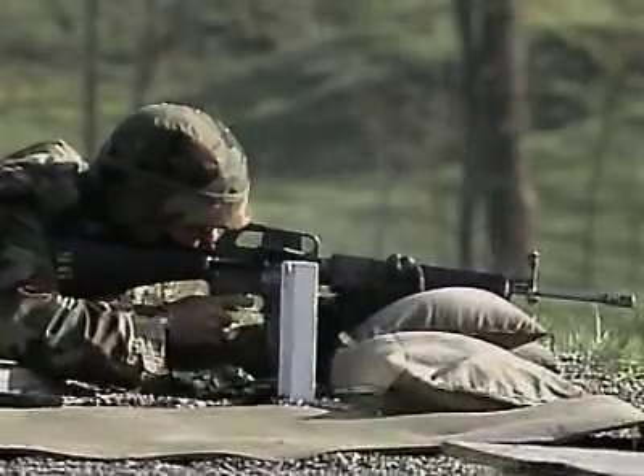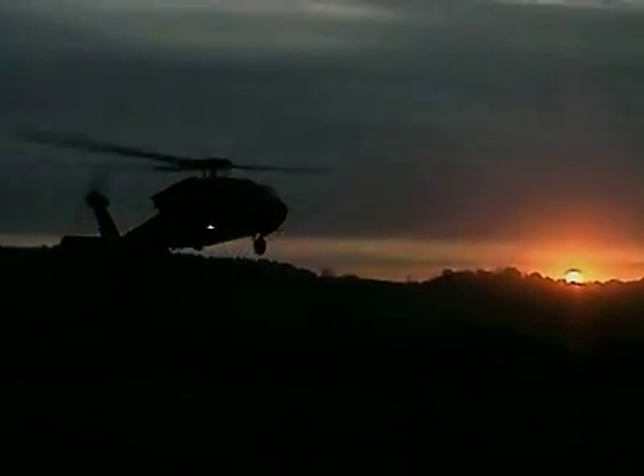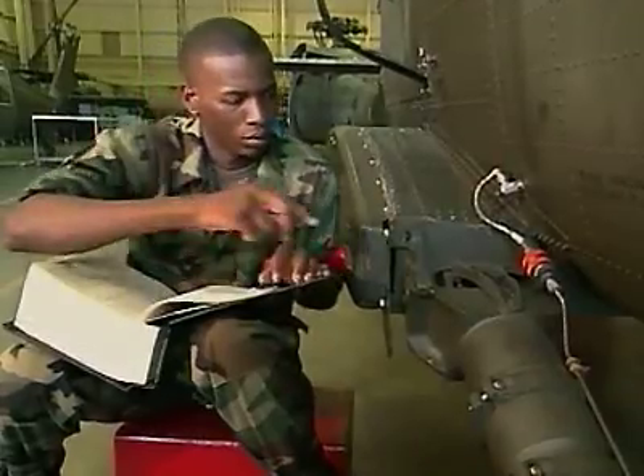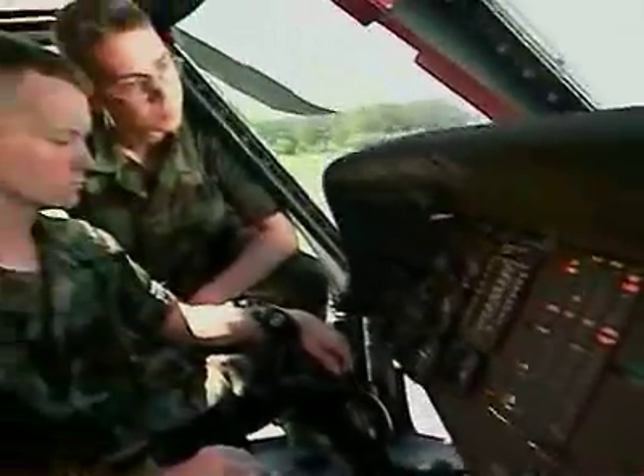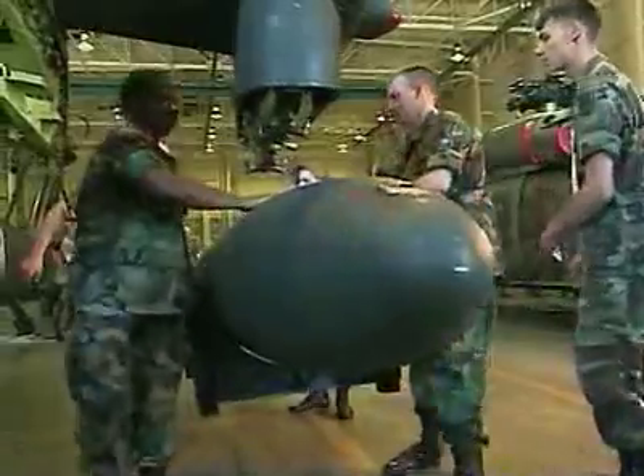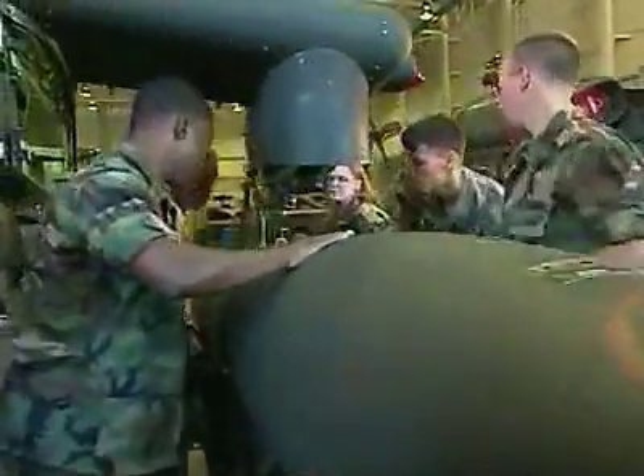After your initial entry training and advanced individual training, you'll work long hours in the field, day or night, where your duties may include repairing mechanical and hydraulic systems, adjusting the pitch of the blades, troubleshooting system malfunctions, or installing the system that extends the aircraft's range.